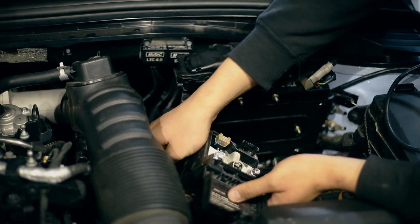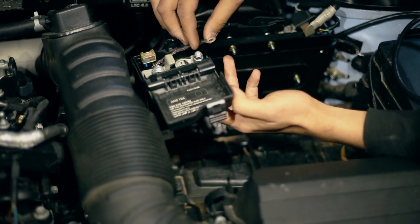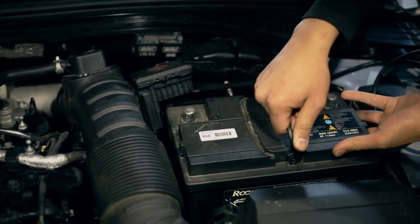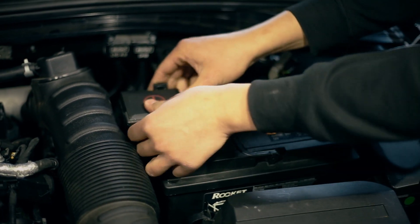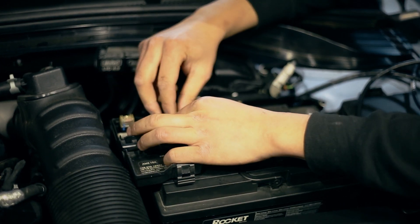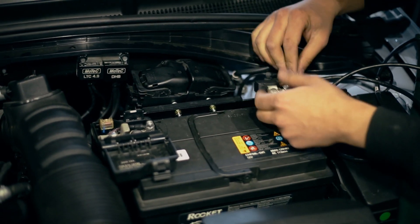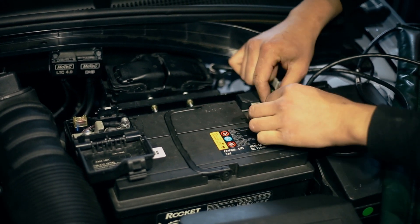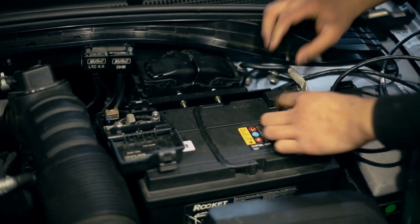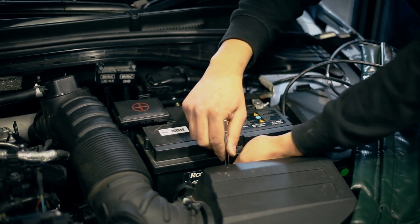Whilst the battery is out, also take the positive ring terminal, feed it up through the bottom of the plastic shroud, and just place it on top of the battery terminal for now — we'll install this once the battery is back in place. Take the battery, install it back into its factory location, including the additional battery positive and battery negative terminals supplied as part of the loom. Care should be taken to ensure that nothing shorts out during this process, as you can damage the ECU or any other electronic hardware on the car. After the battery terminals are reinstalled, place the battery bracket back at the base of the battery and fix using the 12mm bolt.